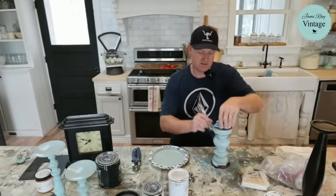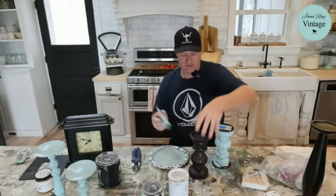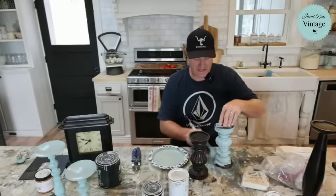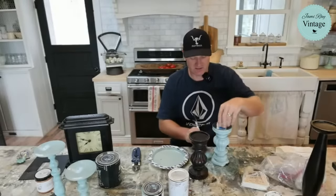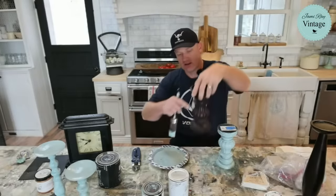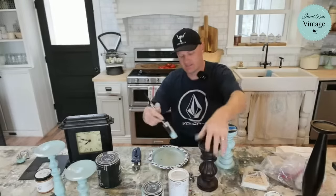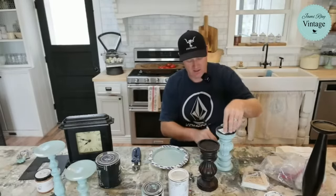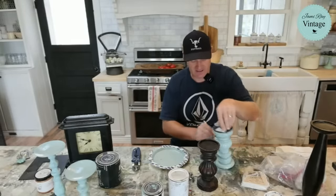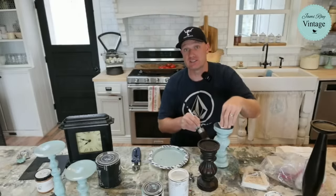I like these little candlesticks here — this is one of my favorite finds as far as candlesticks go for the last little bit. We usually find a few candlesticks every week, but I just like the style on these. These vertical details here — this was probably done by a machine, but that's hard to get that detail by hand. I don't do candlesticks like that by hand.